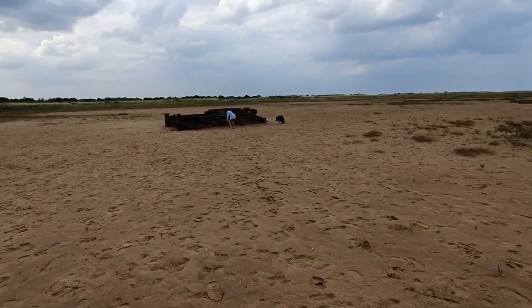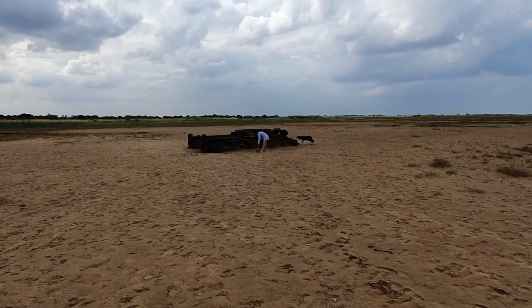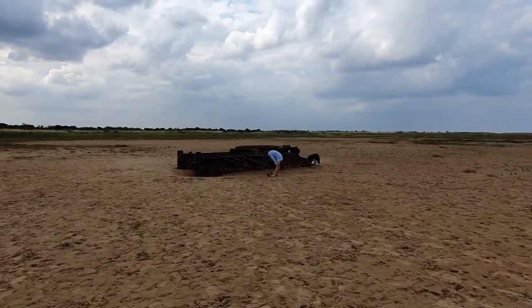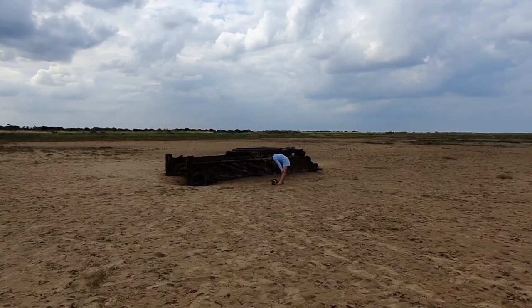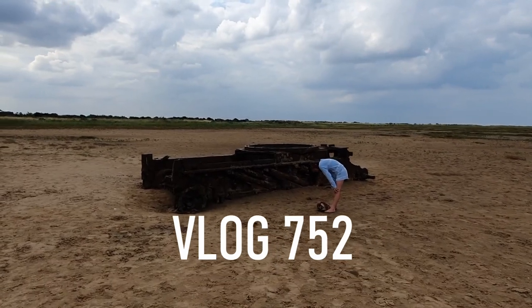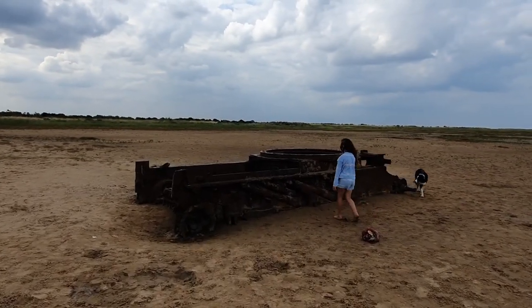So we're on the East Coast, and Abigail's really proud of herself — she's got here first. She's just walked three miles down the beach to a World War 2 tank buried in the sand.